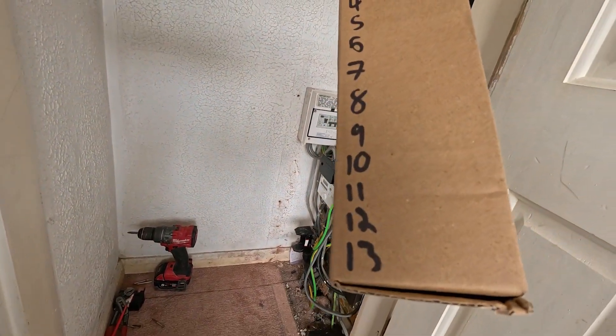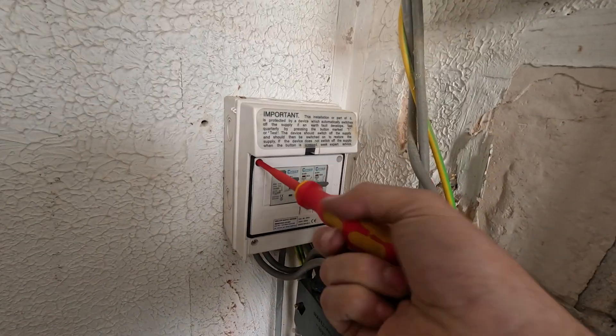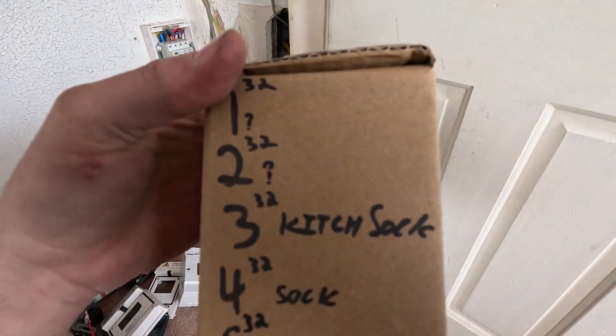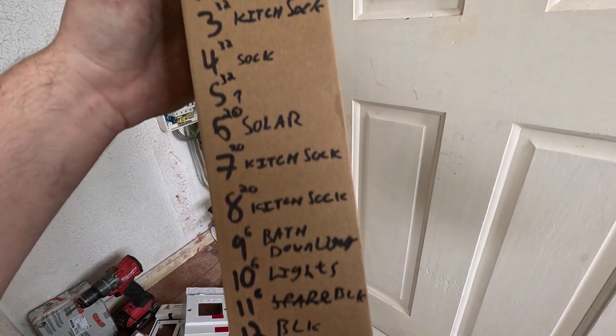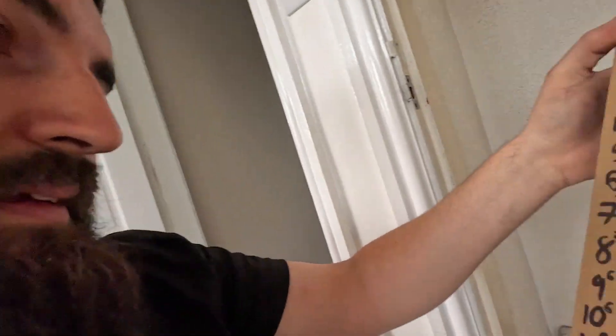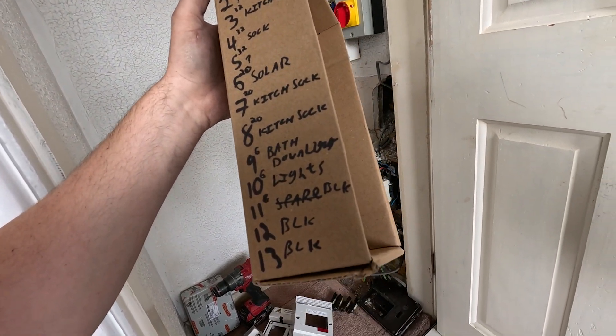We've got thirteen usable ways here, so we'll get those detailed out - what cable is going to go where - and tally up the cables. There we go, that's all these labelled up. We've got a few unknowns so we'll see if we can find them - they might just be cables for ovens and showers that are capped off under a floorboard or something. Kitchen sockets, sockets, solar, kitchen sockets, downlights, lights, and then we've got a few spares. You always want capacity in case you want to add circuits in the future.